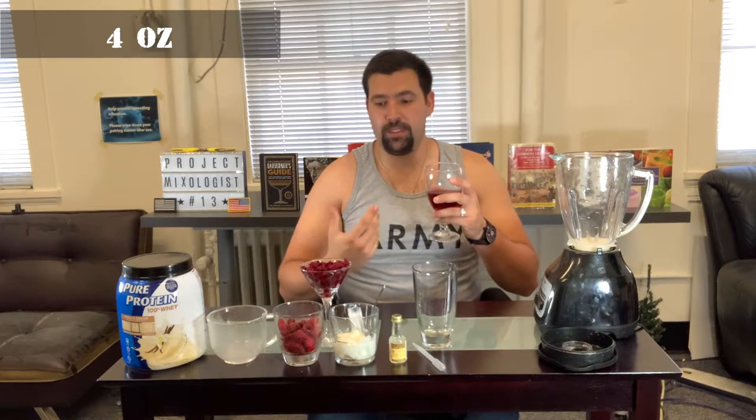Next is four ounces of cranberry juice. You can do the light version, you can do the diet, or you can do the original. This one's the original so it's gonna have a little more sweetness to counteract the beets as well as the raspberry.